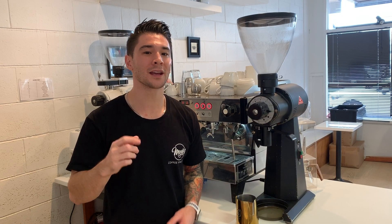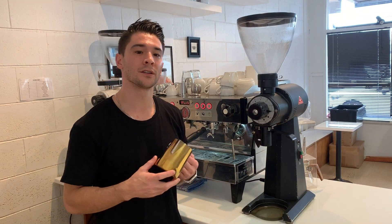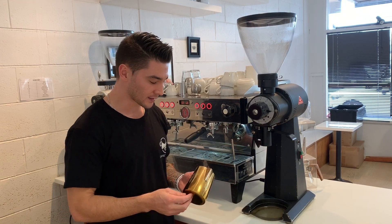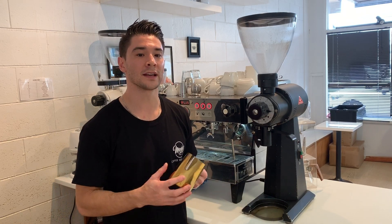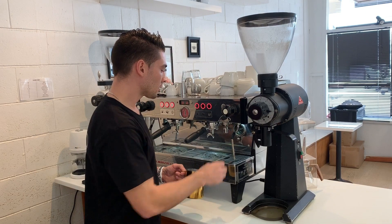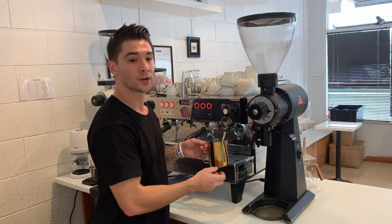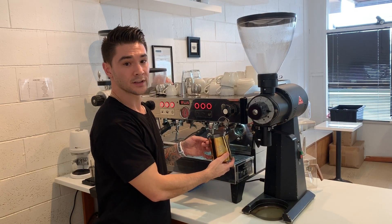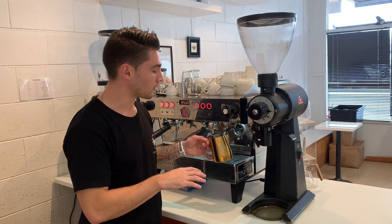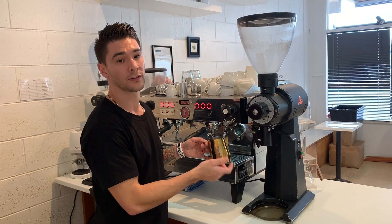Tip number one: aerate the milk less. We need to be more gentle when steaming non-dairy milks, because the milk foam and the milk itself separates a lot easier and sooner. With any milk, when we move the milk jug down we're creating foam and aerating. We need to do this with non-dairy milks, but we move the milk jug down in a slower, more gentle manner than we would with full fat cow's milk.